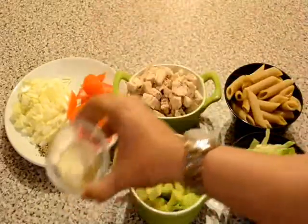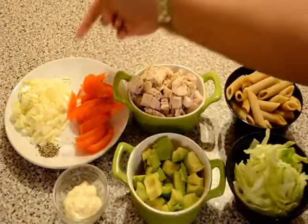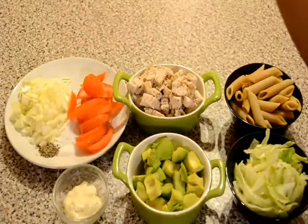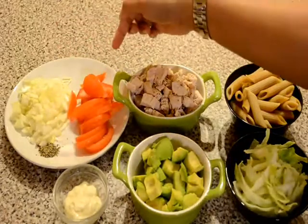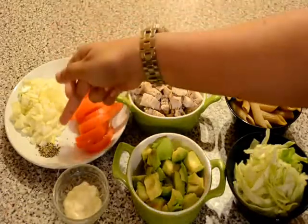2 tbsp of low fat mayonnaise. 1 small size onion chopped into thin slices. 1 medium size tomato chopped into thin slices. Salt and pepper to taste.